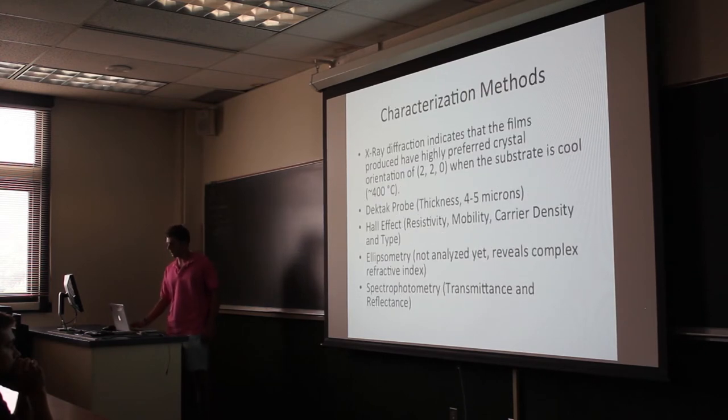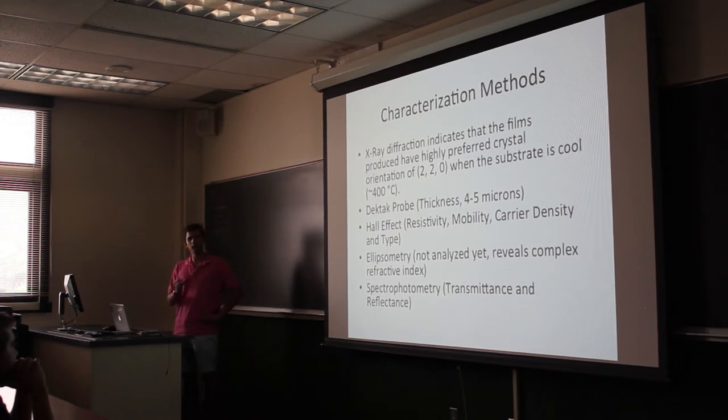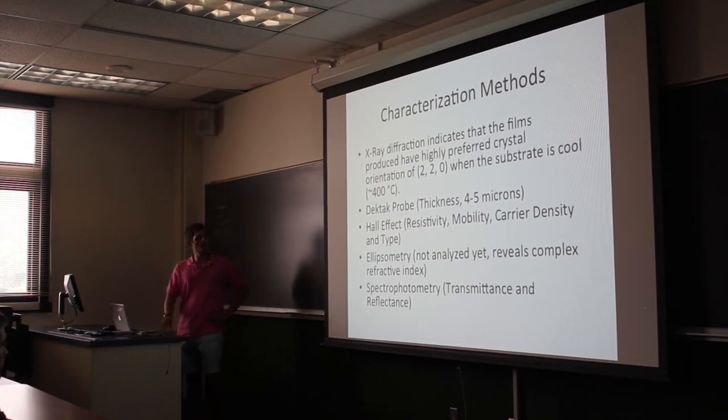Once we make the films we have to characterize them, and there are a couple of different tools we use. The first is x-ray diffraction. The results so far indicate that when we have a cool substrate we have a highly preferred surface orientation. This occurs because when the substrate is cool there is less energy available to the zinc phosphide depositing on the surface, meaning they will all settle into the lowest energy crystal configuration. At higher temperatures we get a more random selection of orientations.